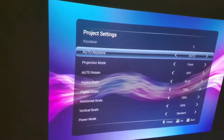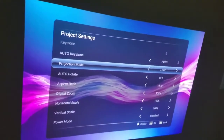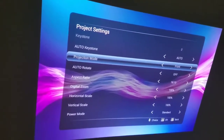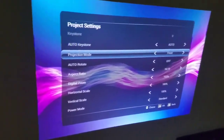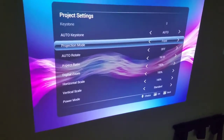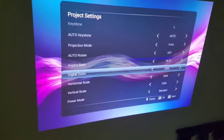It does fairly well with the Auto Keystone — I keep it on. The projection mode you can change to front, back, rear, or like if it's on a ceiling, upside down and front or back — either one, it's pretty cool. I use that for my rear projection screen outside.